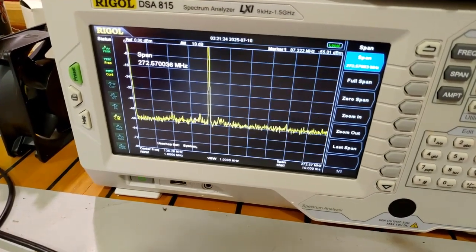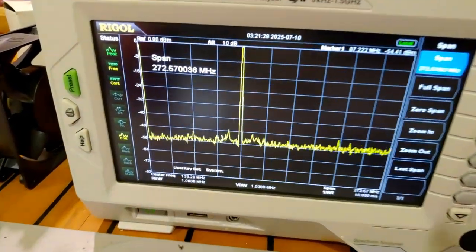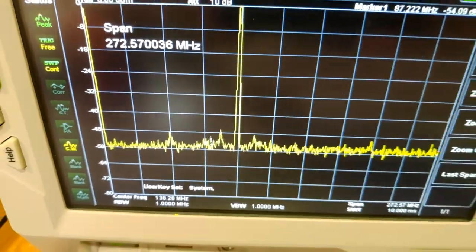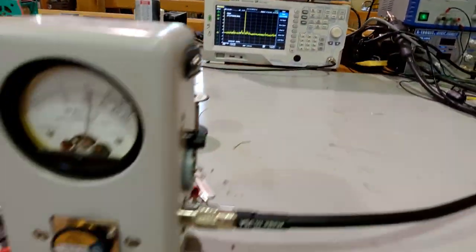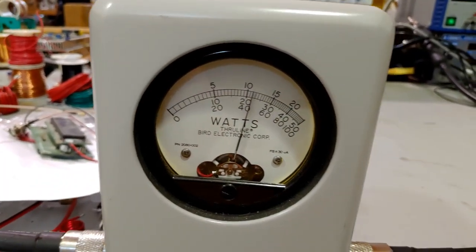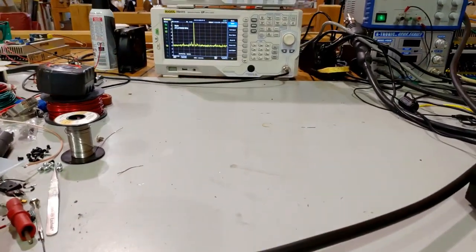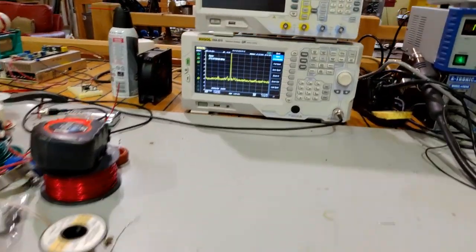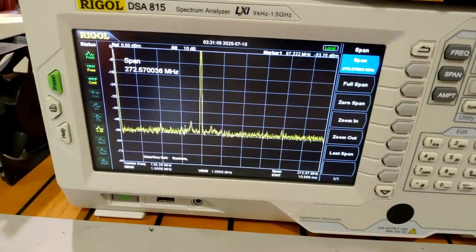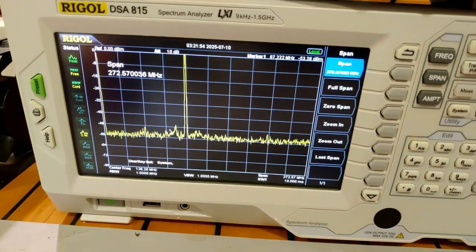You can see there is pretty much no harmonic at all - there's a little bit of spurious near the carrier but not bad. The power is a little bit higher: 22 watts, and the screen says 26. The fan went back on again - the fan turns on and off, be aware of that. It doesn't stay on constantly, and it is really hot in here.